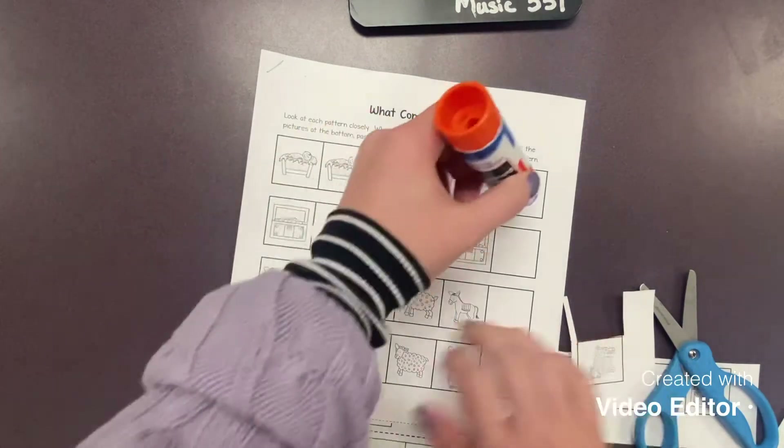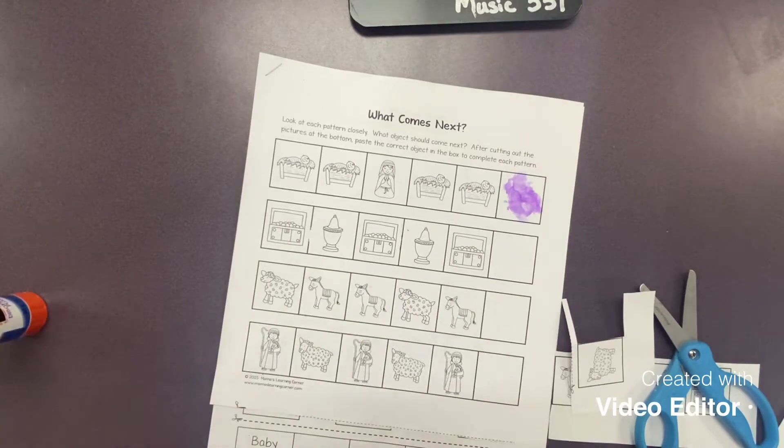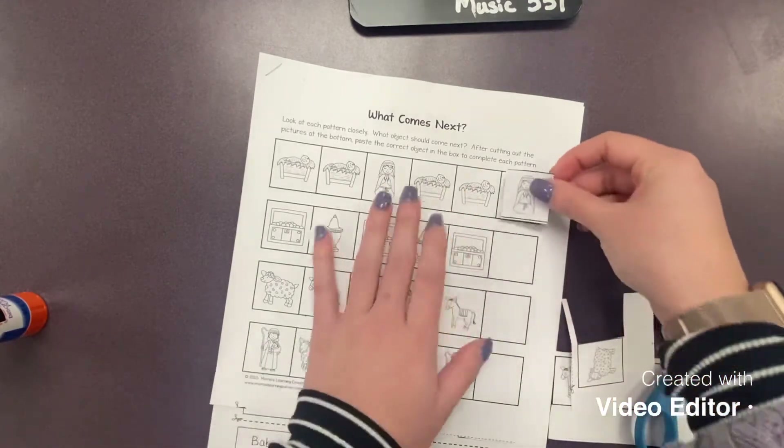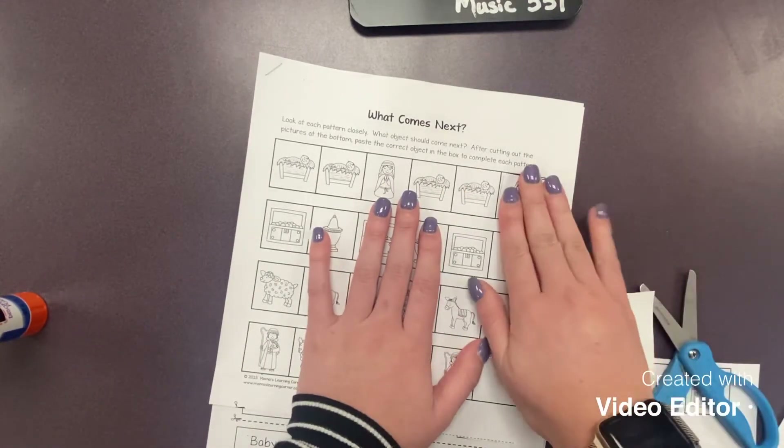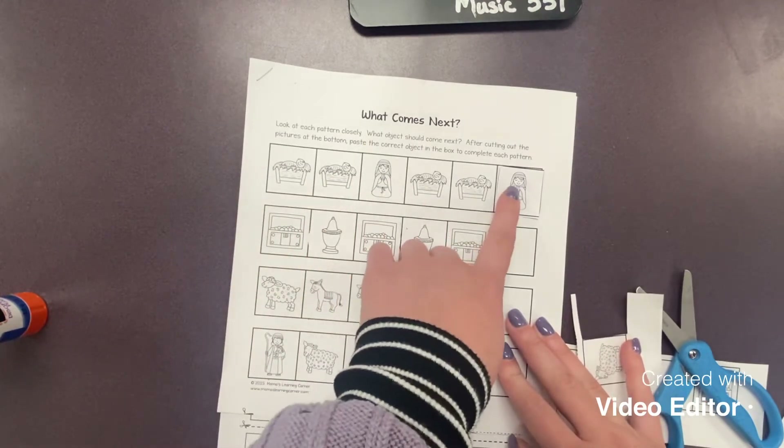Take your glue and glue right in the square, then stick Mary right there. Let's double check our pattern: Jesus, Jesus, Mary, Jesus, Jesus, Mary.